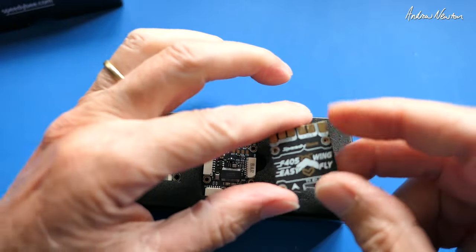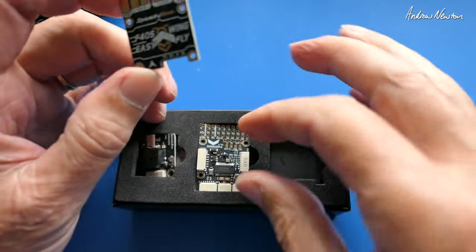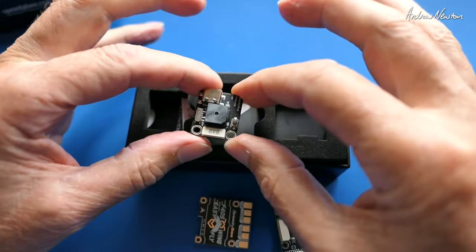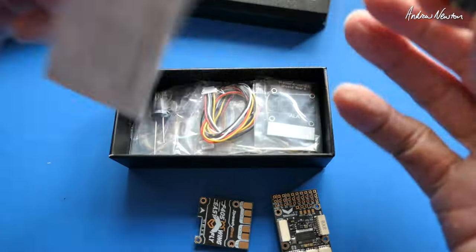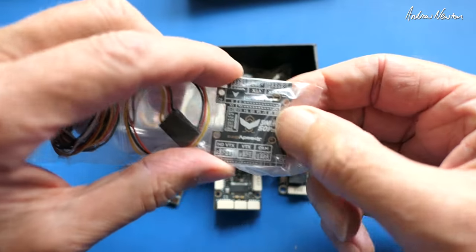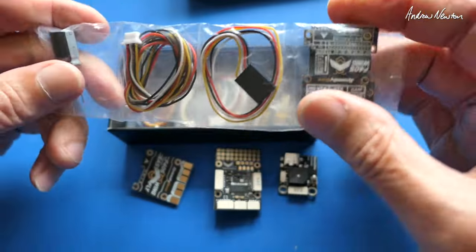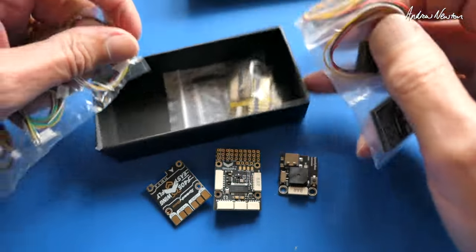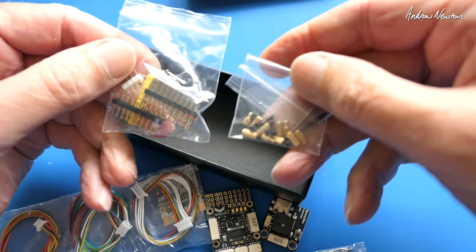We have the top board which is the power distribution board - I say top board but it can be the top board or the bottom board, as we'll see. The middle board is the main FC board, the USB board with buzzer as well, and a quick start guide. We get two shield boards - they can be the mounting board or the top board. There's also a capacitor, seven different connection cables, straight pins, angled pins, and all the little standoffs.